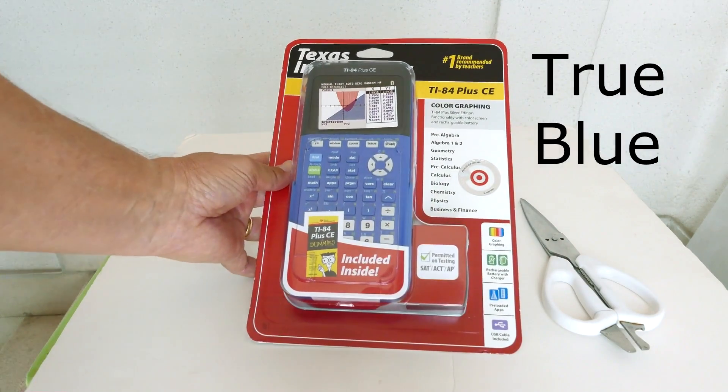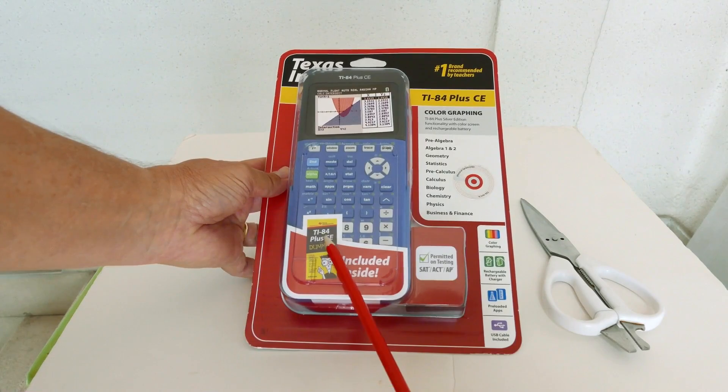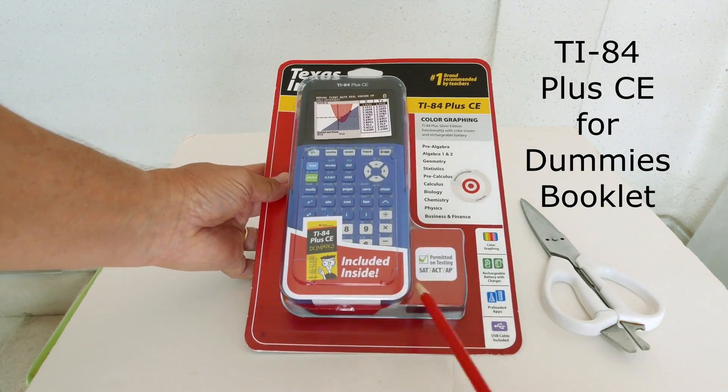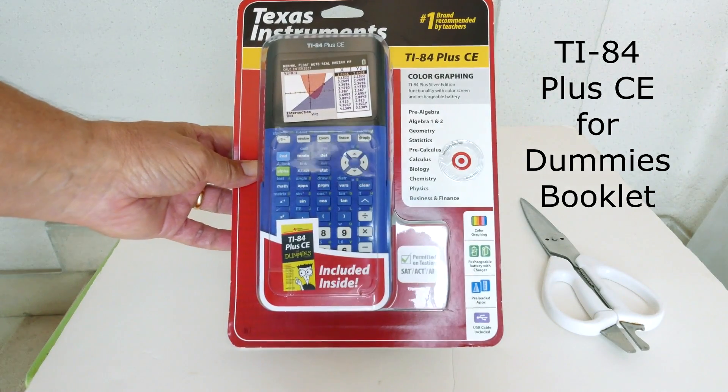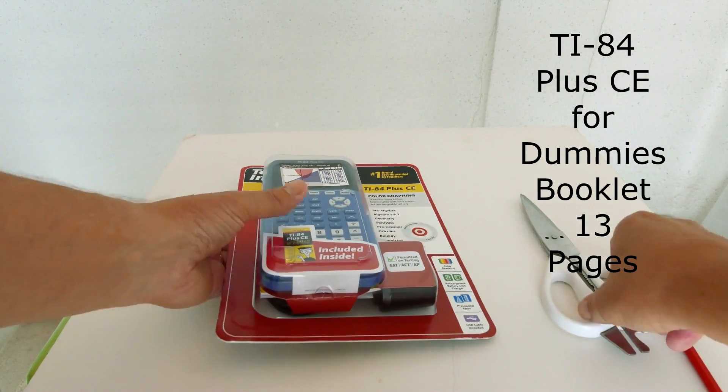This model is the True Blue color. In this particular package is a very small TI-84 Plus CE for Dummies booklet. This booklet only has 13 pages of basic information.